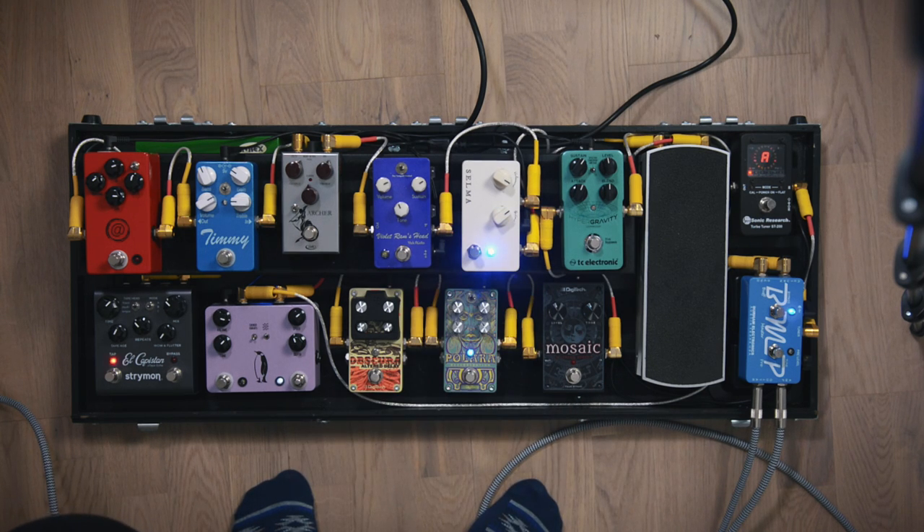And here's the Selma boost. It's just super nice to use as a low gain pedal, so that's kind of my go-to pedal.